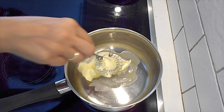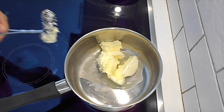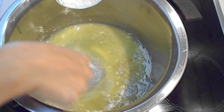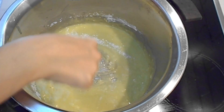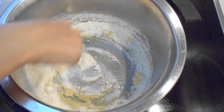Now at first you want to melt the butter. I used a saucepan but it was too small so I switched to a casserole. Now that your butter is melted, slowly add the flour and with a whisk, keep whisking until the flour incorporates with the butter.